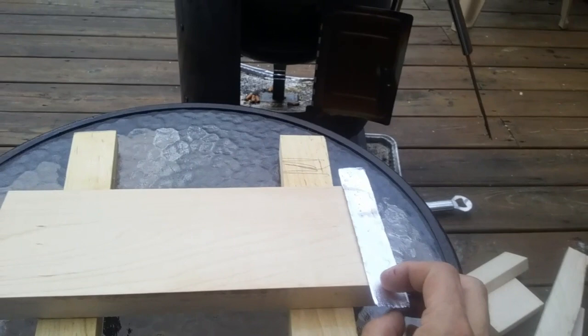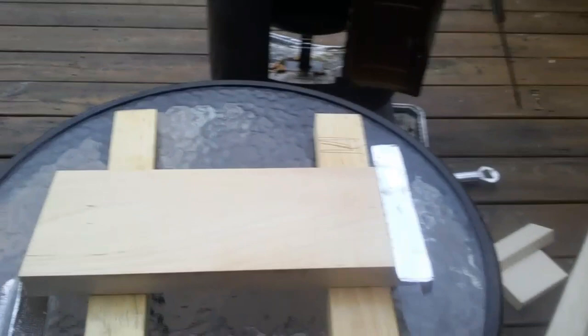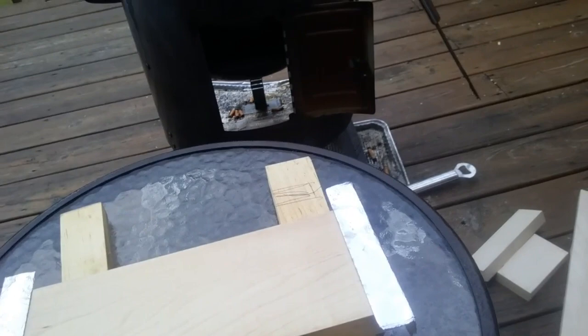I folded up some aluminum foil into little pieces like angle iron, and this has an amazing effect.